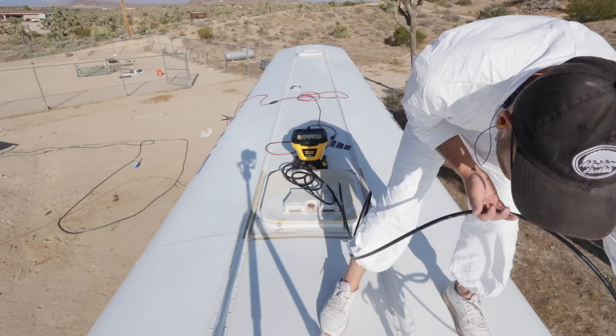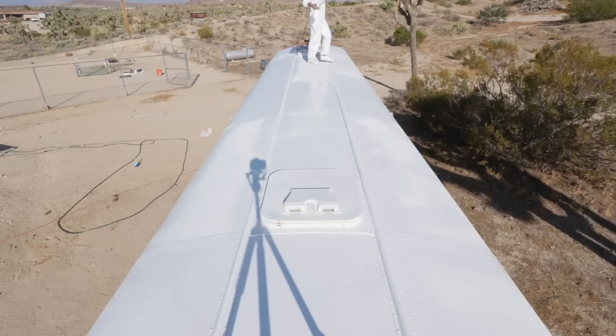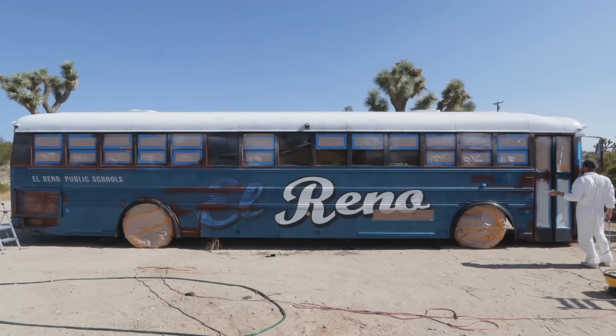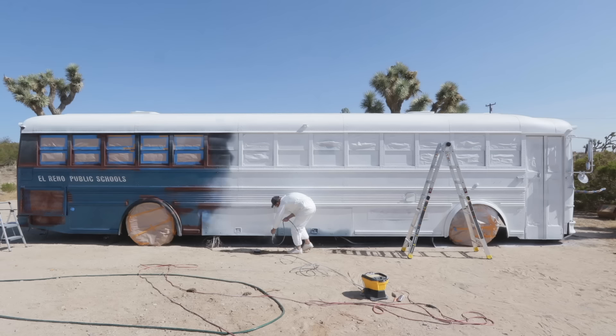Painting the roof of this bus was a ton of fun and it was my first experience using an airless sprayer like this. It was so convenient not having to carry around a separate air compressor. If you've never watched a tutorial on using a spray gun like this, I would definitely recommend it instead of just taking my advice. I watched a few of those videos myself before painting and I learned quite a bit.